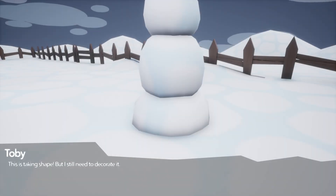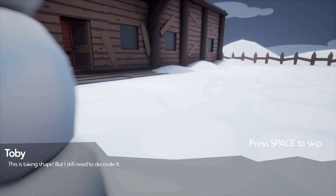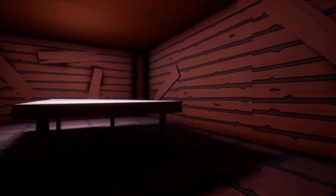Let's make the body - hey look at that, look at our snowman, this is taking shape! But I still need to decorate it. We got to get some decorations. Looks like we're going inside to grab stuff to decorate. Toby's a little kid, a little tyke.